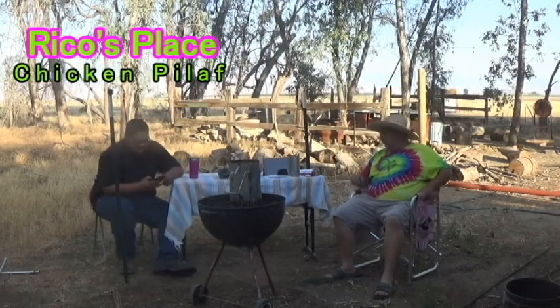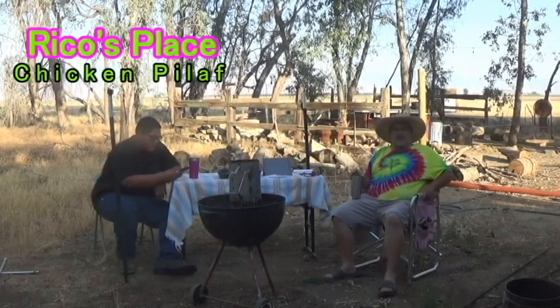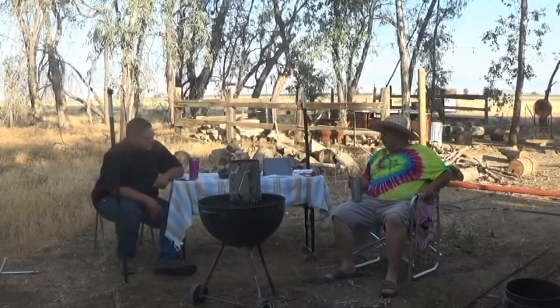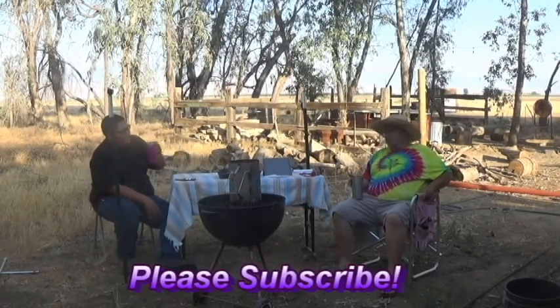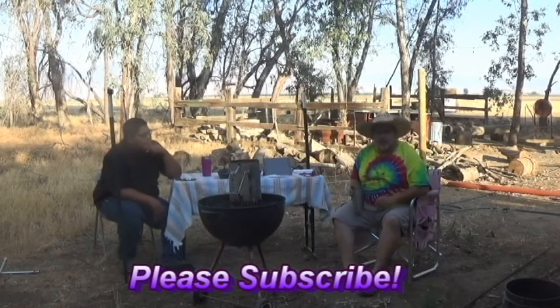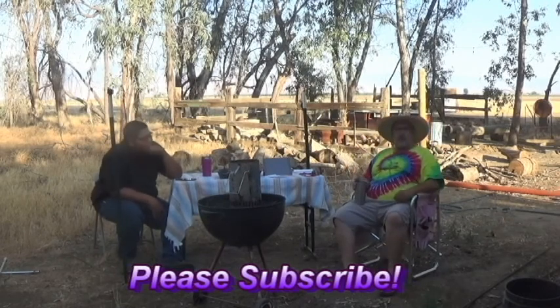Hey guys, Rico here, Rico's Place. You may have caught just a tail end of a conversation with one of my buddies that stopped by. I'm having problems with one of my phones — it doesn't take apps and such — and he saw my GoPro on the counter. He said, 'Well, why aren't we using the GoPro?' And I said, 'Well, because I can't get the GoPro app on my phone.'